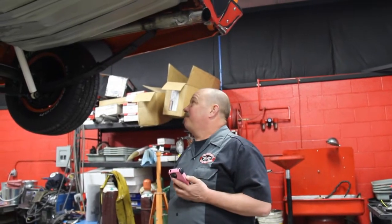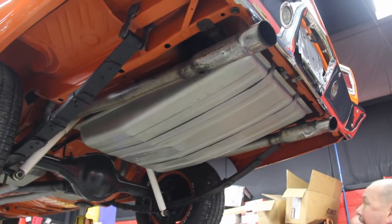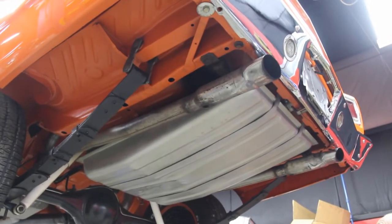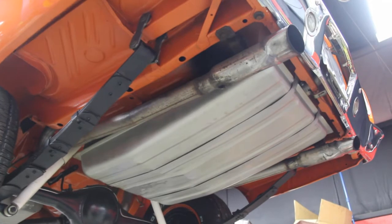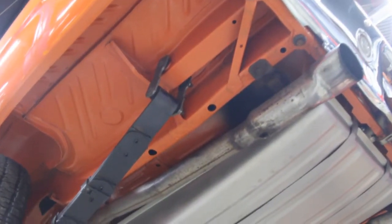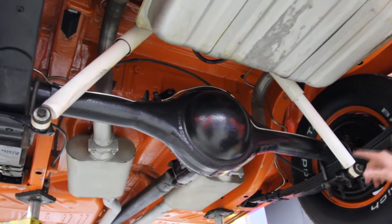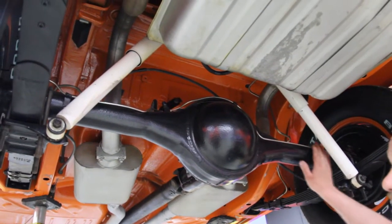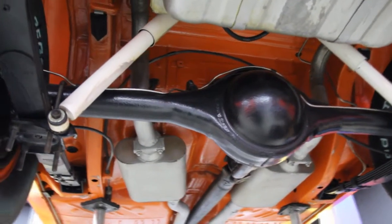Now we're underneath this 69 Roadrunner — have you ever seen so much orange? Definitely a rotisserie restoration here. Everything under here's painted up, it is beautiful. We've got a fairly new tank here, looks like it's got a coat of paint on it too. Exhaust system's in good shape. We've got new bushings on the springs. Drop-down panels are perfect, the trunk floor looks perfect, the frame looks perfect. Very nice car underneath here. Looks like we've got brand new bump stops for the rear end. The shocks have been replaced.